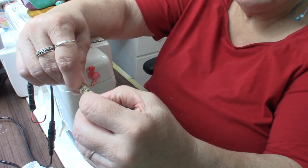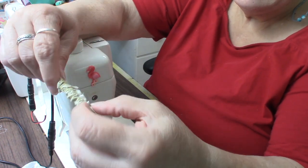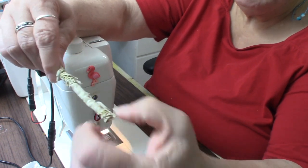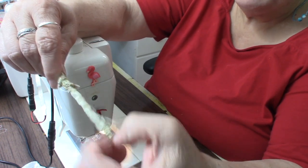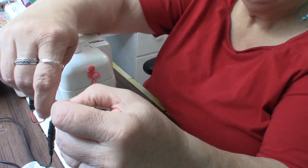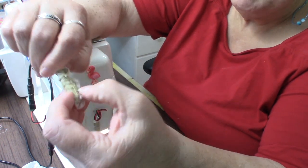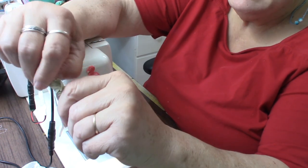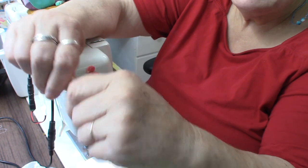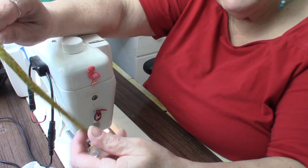Then push a little more fabric, keeping it gentle — don't be rough because you'll pull the fabric out of the teeth of the bodkin. Once I get it fully out, I can grab that bit of fabric better and pull the rest out. So now I have my tube turned inside out.